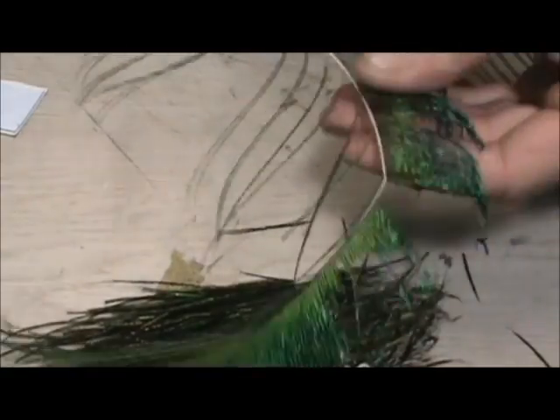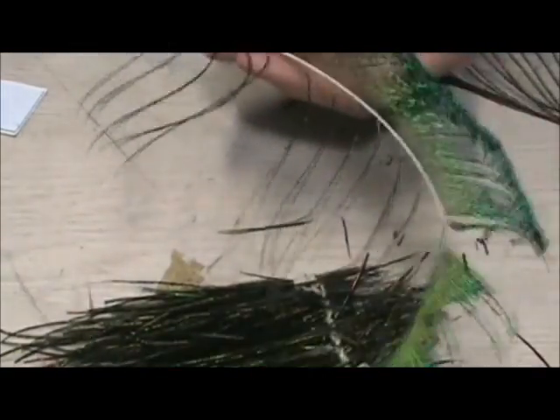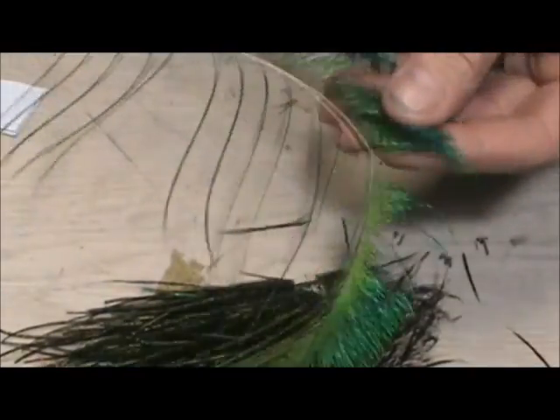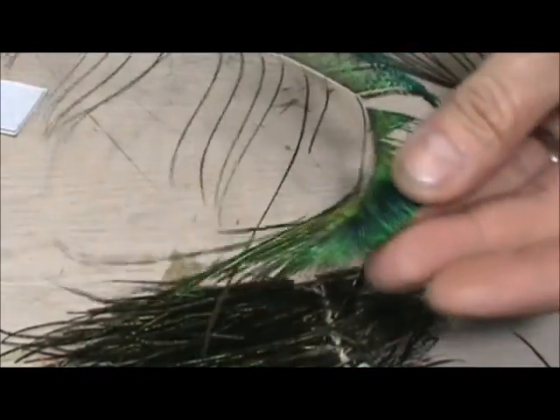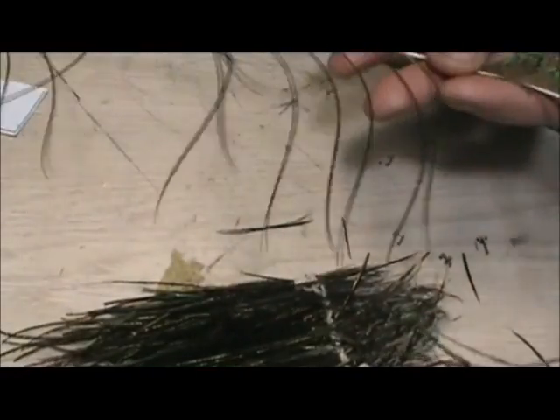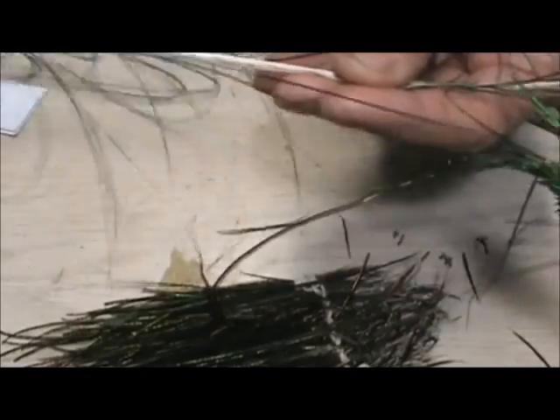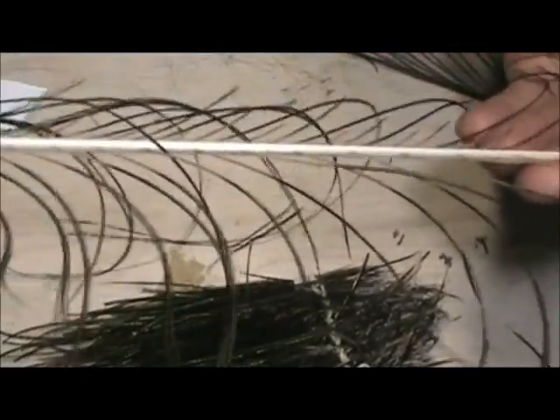And here we have a feather — this here is the peacock sword up here. You can see the different nice colors on there. And then as you go down, you see this is where the strong peacock herl comes from. They pull all of these off, and that's where you get the strong peacock herl.